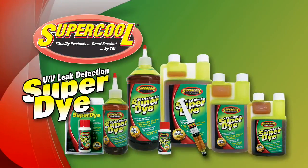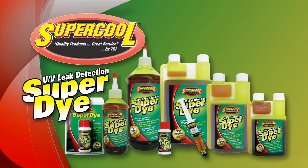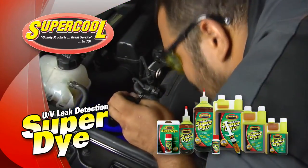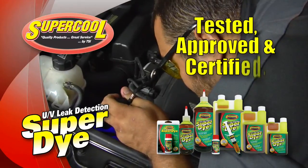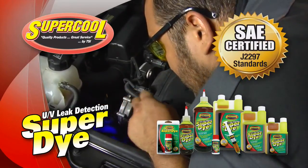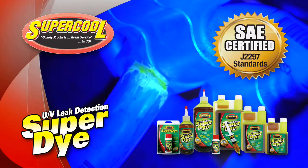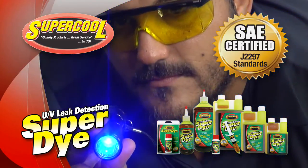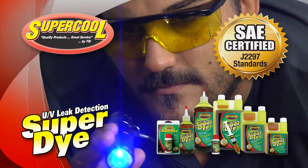SAE certified super dye UV leak detection products from Supercool are trusted by professionals worldwide. Our SAE certified super dye products are tested, approved, and certified according to SAE J2297 standards. These stringent standards assure you and your customers our UV leak detection products are safe and compatible with automotive AC systems.